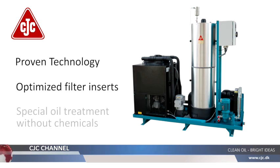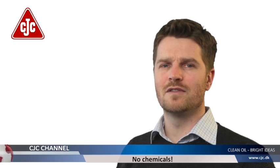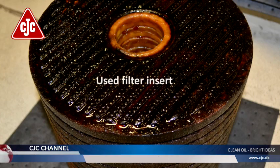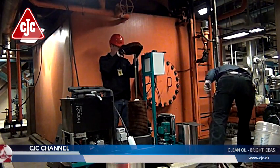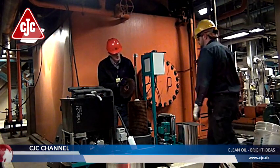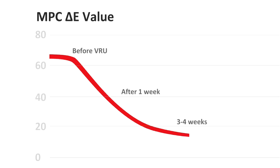The new CJC varnish removal unit incorporates well-known and proven technology with optimized varnish removal inserts, in combination with a special oil treatment but no chemicals that may cause harm to the additive package in the oil. The varnish can easily be removed by replacing the VRU filter inserts. The VRU is designed to lower the level of soft contaminants significantly and get varnish levels within safe values in just a few weeks.